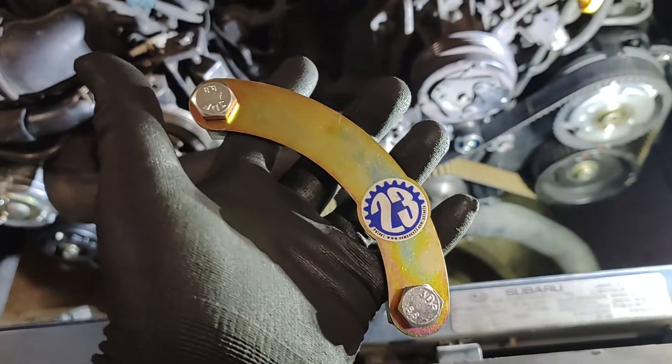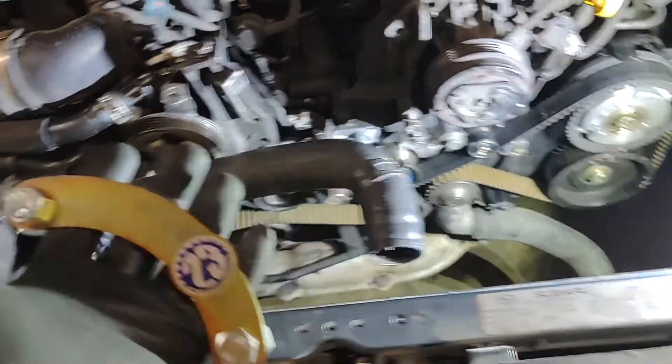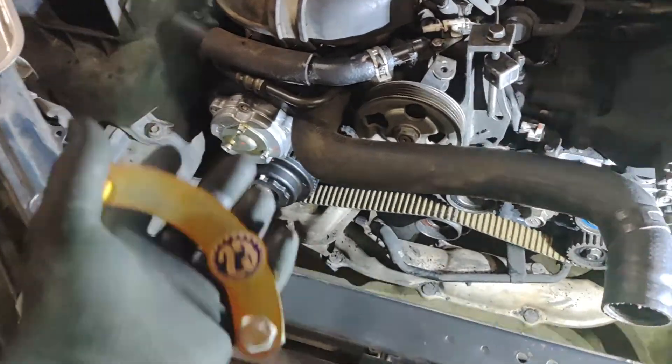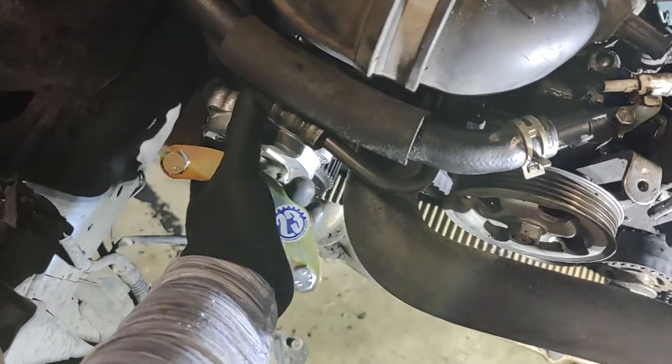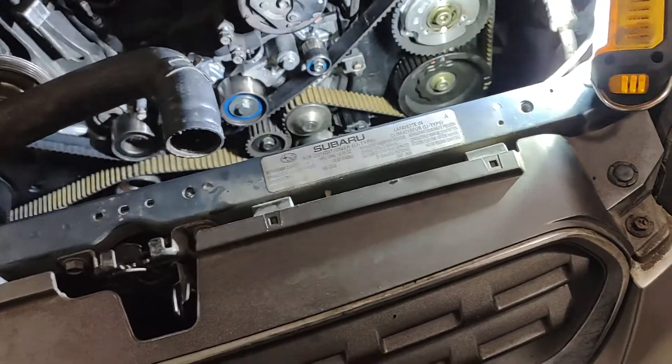I'm not going to use a locking tool this time — I'm going to make my life easy, because last time it took me about three hours to align that thing without one. You can get two of these; they're 50 bucks a piece. I got one because I'm poor and because I don't need to. The passenger side is unsprung — if I undo the belt, I can rotate those by hand.